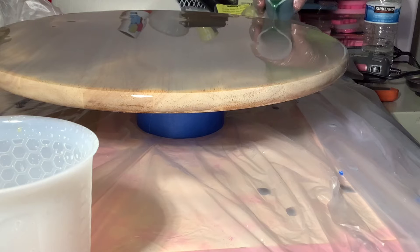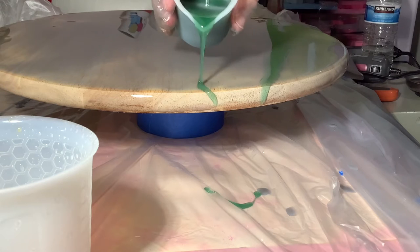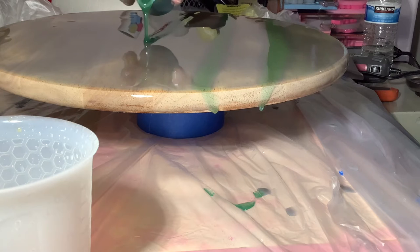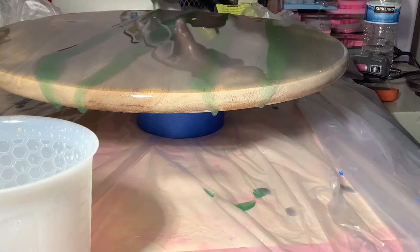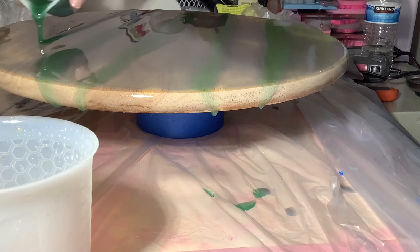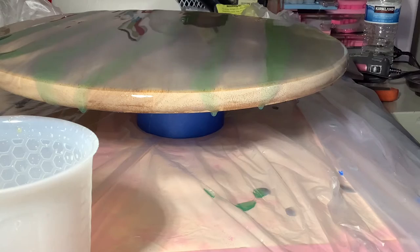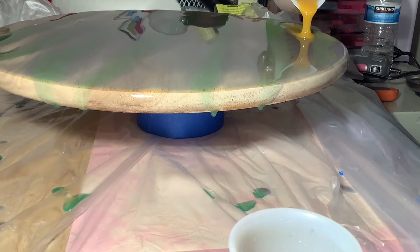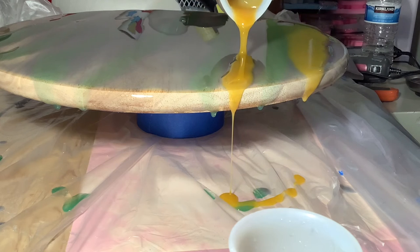I'm starting with the forest green and then I'll move on to the mustard yellow. I got the idea of using the Lazy Susans as a personalized gift from watching RK3 Designs, so shout out to RK3 for giving me this idea.